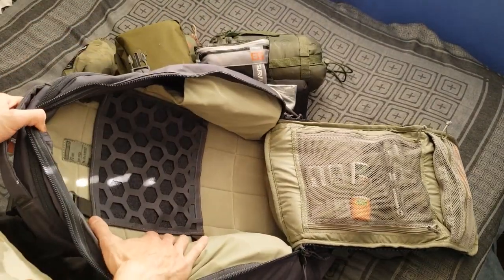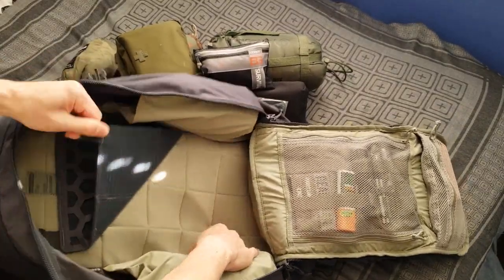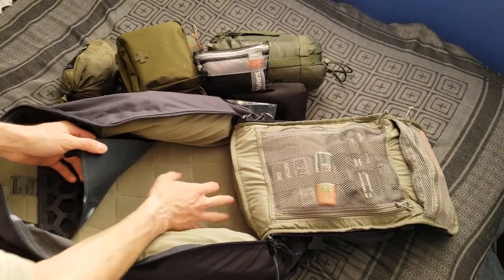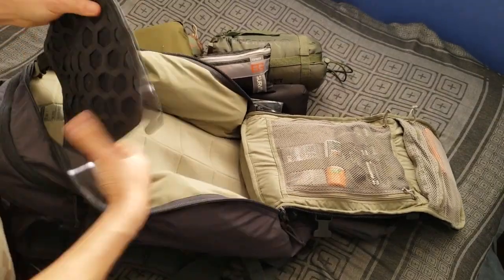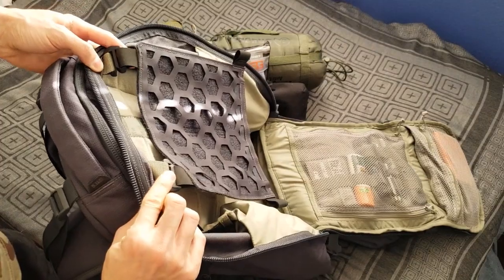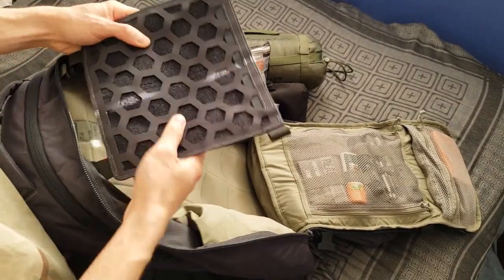The whole backing inside is Velcro, and you can put whatever you want — the customization is endless with this bag. There are also two internal clips, just like on the outside, so you can hook any gear set you want onto the inside.